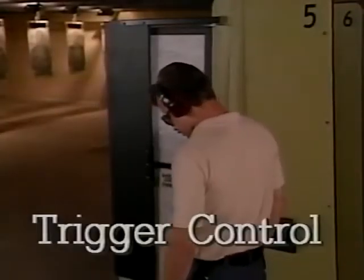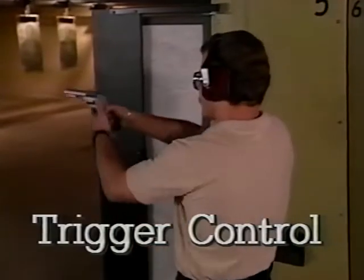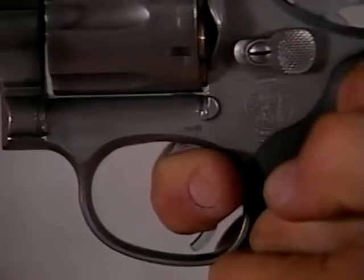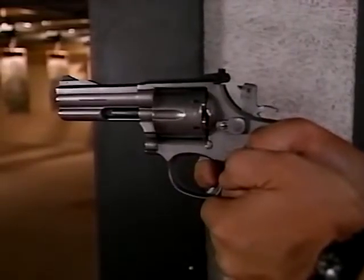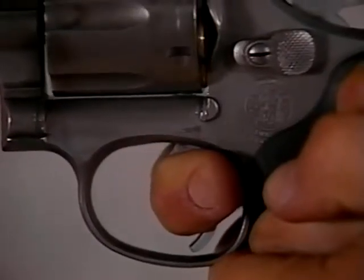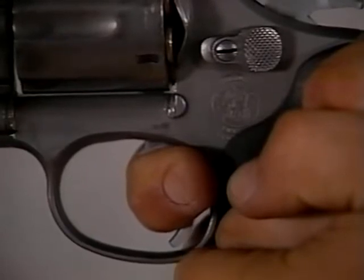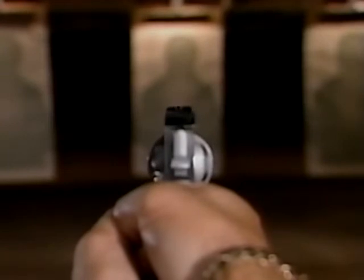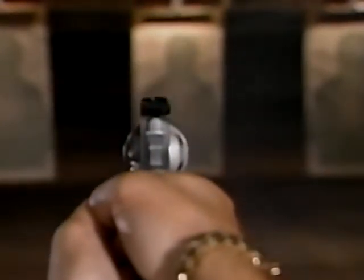It's important to have enough finger on the trigger in order to pull without difficulty. Trigger control goes one step further — it means applying steady, smooth pressure while holding your sights in alignment. The result should come as a surprise; it should feel as if the gun fired when it wanted to, not when you decided. The key is smoothness. Don't jerk the trigger or you will pull the sights out of alignment. Pull the trigger straight back, not sideways. Finally, follow through with the shot — hold your weapon in position, focusing on the front sight a fraction of a second after firing. This helps ensure an accurate shot.